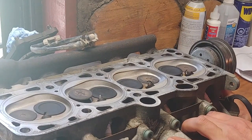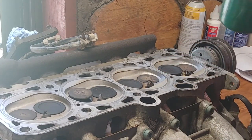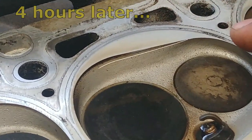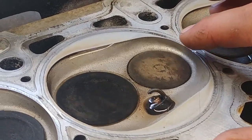Now we're rotating our camshaft and moving to cylinder number two. Both intake and exhaust wells are closed and we're doing the same procedure. No leaks, all good — as you can see, the water is still there.